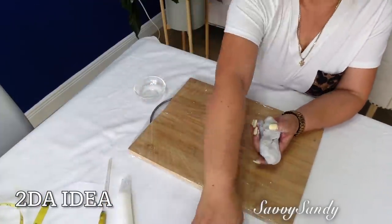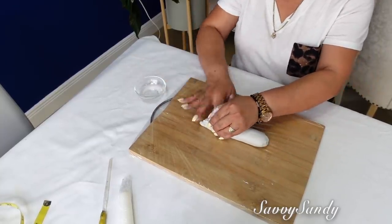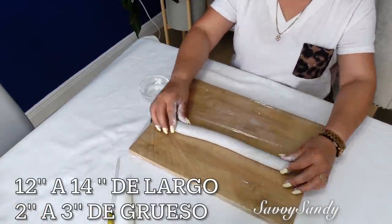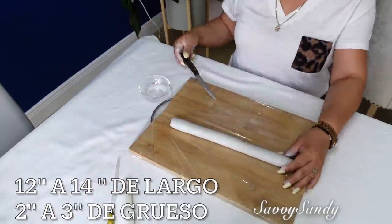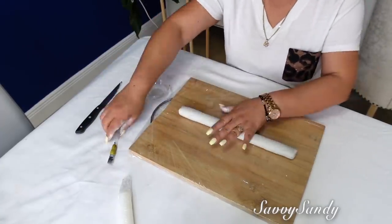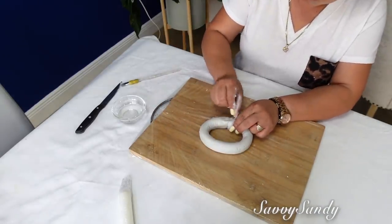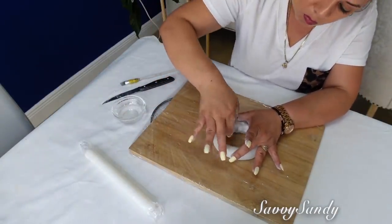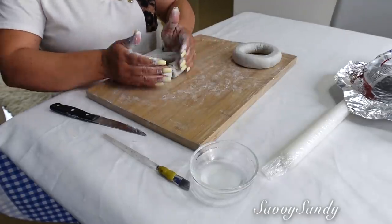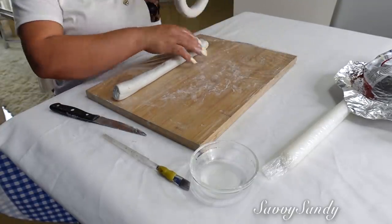Para esta segunda idea voy a usar solamente la plastilina moldeable, por si no encuentran las cuerdas. Voy a hacer como una tira larga pero gordita, más o menos de unas 12 a 14 pulgadas y de un grosor de 2 a 3 pulgadas, dependiendo de lo que tú quieras hacer. En los finales vas a hacerle unos huequitos con un palito, con el cuchillo, y le vas a poner agua para que pegue bien una con otra. Esta la voy a tratar de dejar lo más lisa posible, con figura como de una dona. También voy a hacer otra igual, pero la voy a entrelazar con otra para que queden los eslabones.